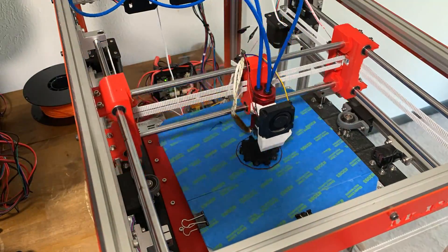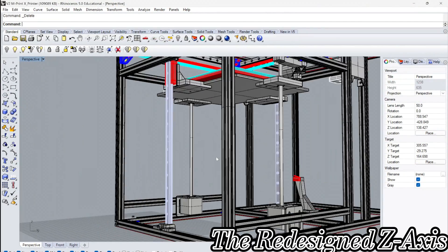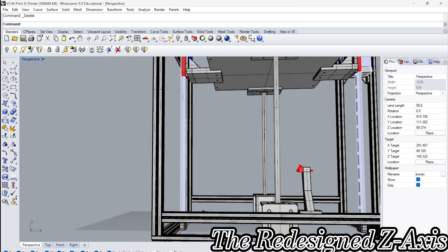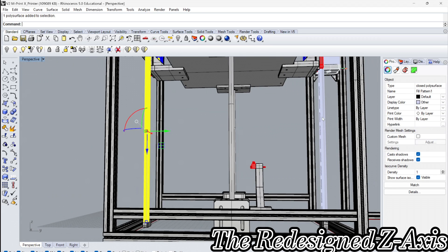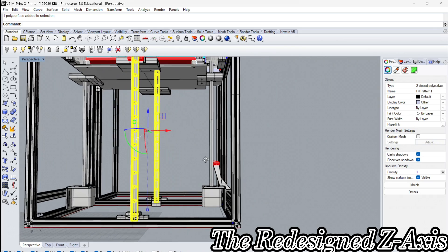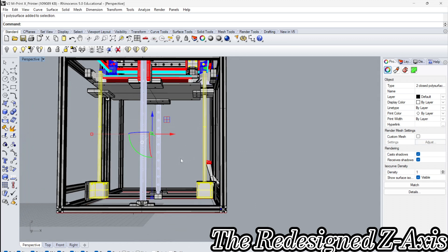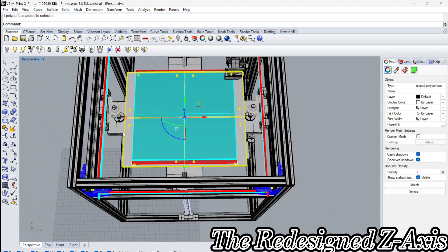I've got a standard for printing to live up to. Now I'm using the linear rod rails. My new design for the printer, Imprint-X, would incorporate two linear rod rails and two lead screws to elevate my Z-axis. It's a pretty good design. Everything would connect to the bed carriage by using 3D prints. That part should be pretty easy to manufacture.